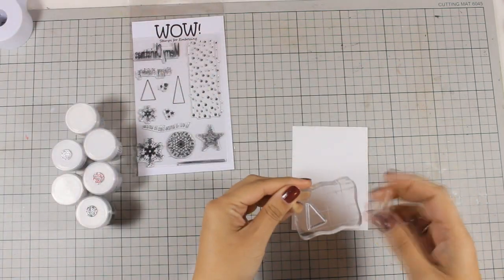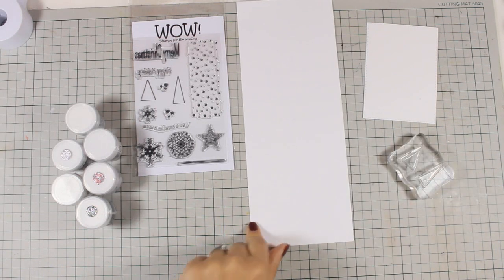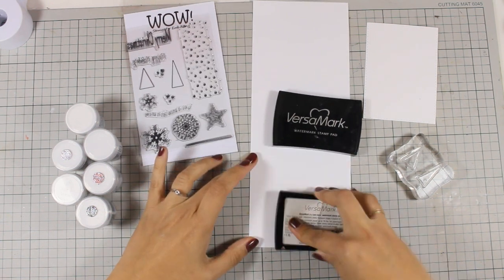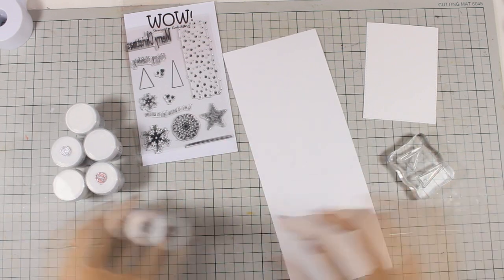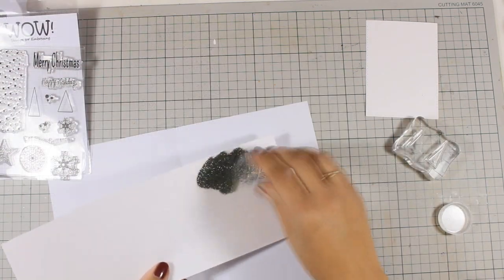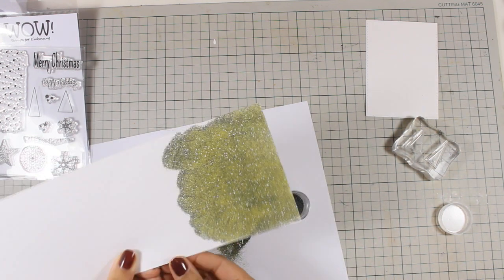I am going to be using those two trees from the stamp set. But first I will be using this cardstock and I am going to emboss the whole area. I am using my VersaMark ink and I am smoothing it on the paper, making sure that it's nice and wet, and then I will be applying one of those glitter embossing powders. The one that I am using today is called Mistletoe Magic — check how shiny it is. It is a mix of green and silver glitter embossing powder.